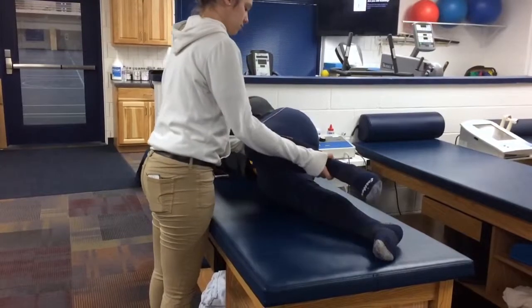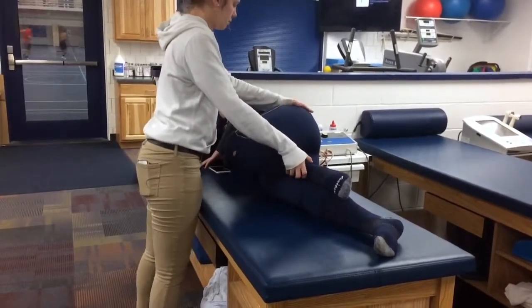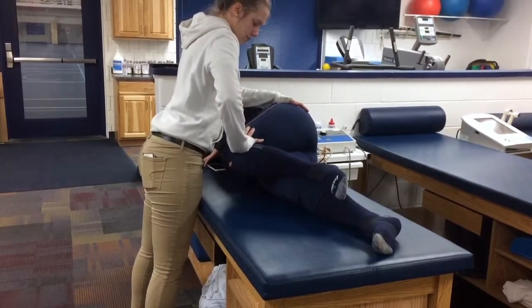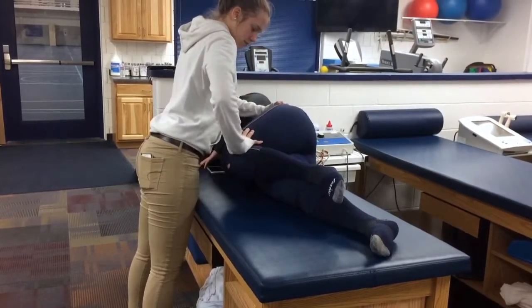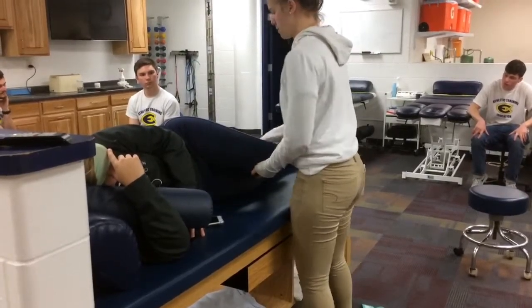To do the piriformis test, have your patient in a side-lying position on the unaffected side so the affected leg is in 60 degrees of hip flexion. The knee should be bent and flexed with the foot on the unaffected leg. Place your hands on the hip and the other on the patient's knee. The examiner should stabilize the pelvis and apply pressure downward on the hand, while rotating the hip internally.